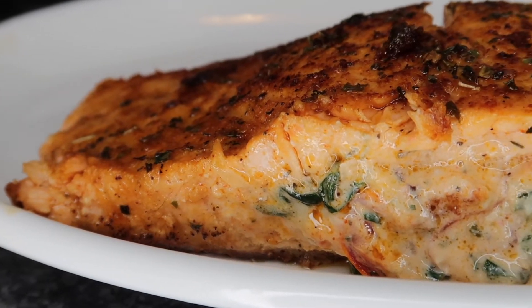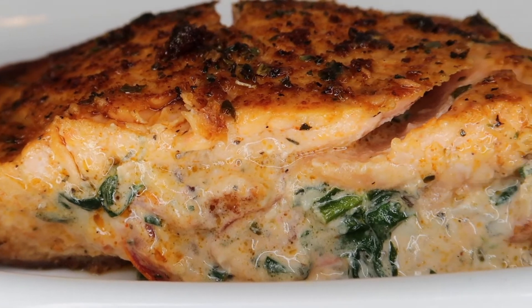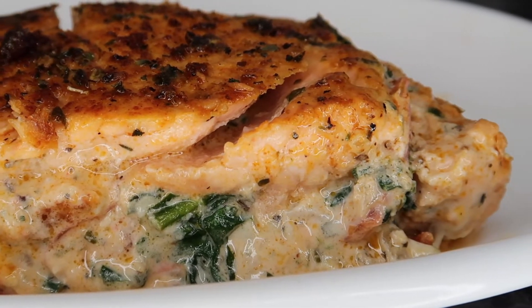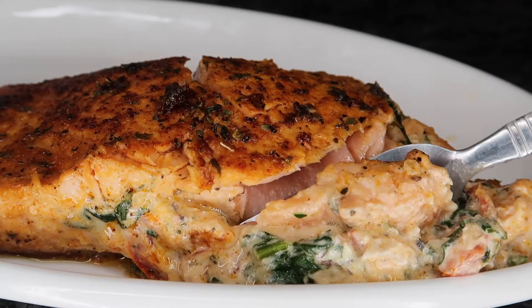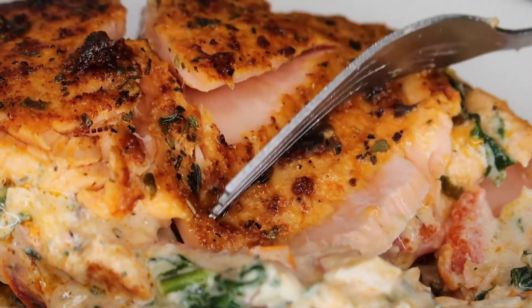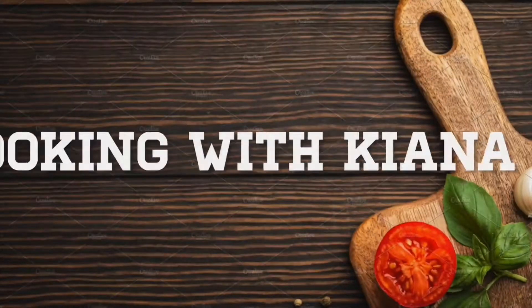Hey foodies, welcome and welcome back to Cooking with Kiana. Today I'm going to be showing you guys how to make this delicious creamy spinach stuffed salmon. This salmon is out of this world — it's stuffed with this amazing Tuscan cream cheese and spinach stuffing. If you guys are new to the channel, go ahead and hit that subscribe button and the notification bell so you don't miss weekly recipes. Now let's get started.